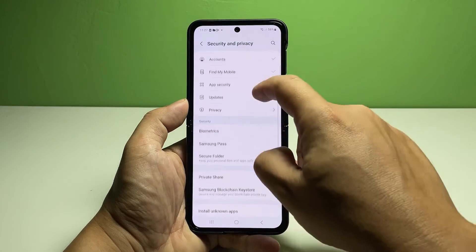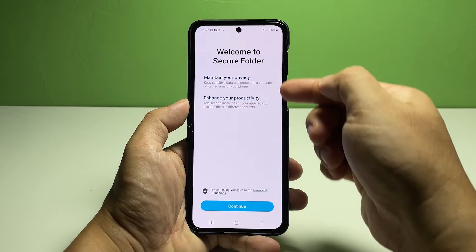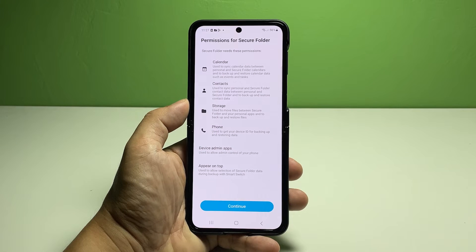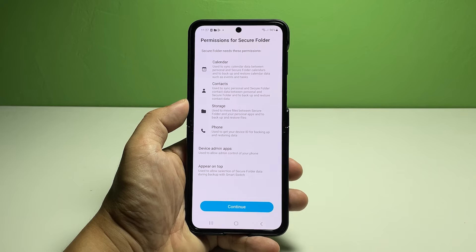Scroll down to the lower section, then tap Secure Folder. Read the quick notes, then tap Continue at the bottom. On the following menu, you will see more information about permission requirements for Secure Folder, including permission to use Calendar.